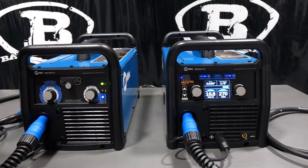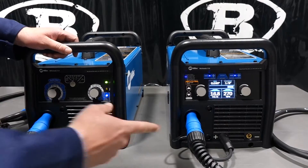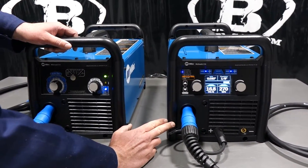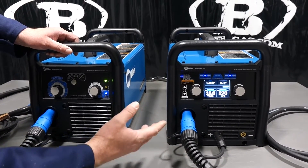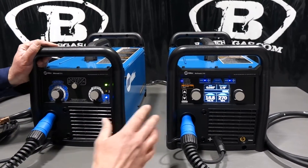They do come with the same MIG gun, same ground clamps, and a lot of the same consumables for the MIG guns. In the Multimatic you also get a stinger for stick welding, and you can buy the TIG kit for the unit along with a foot pedal as an optional add-on.